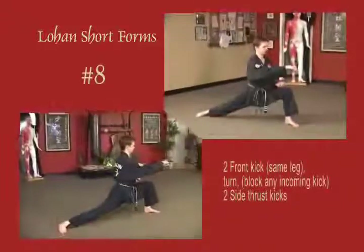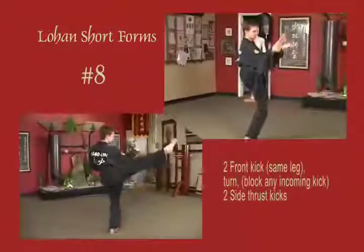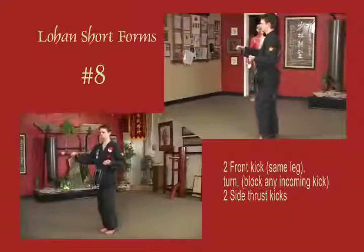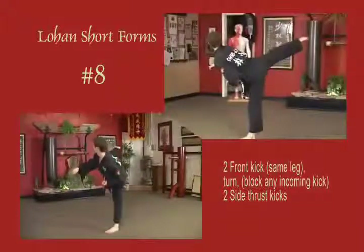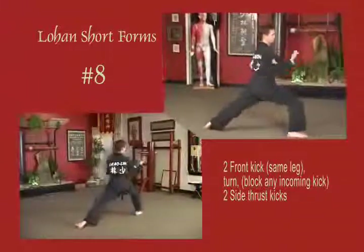Stepping into a bow stance, rear leg front snap kick to the left 45, front snap kick to the right 45. Blocks across the body to the inside. Left side thrust 45 to the rear, right side thrust 45 to the rear. Stepping back to a bow: elbow, back fist, and punch. Original position.